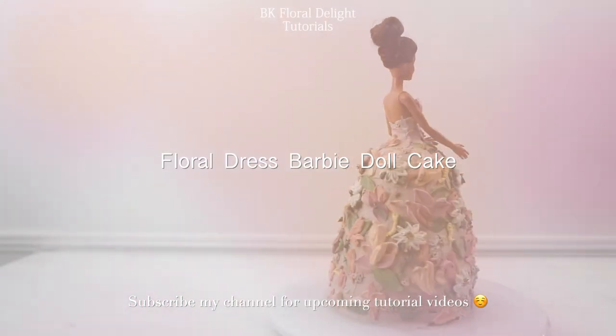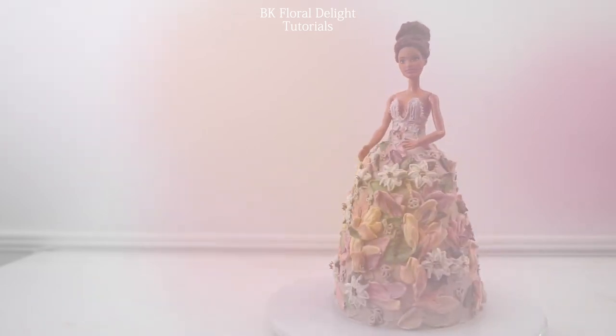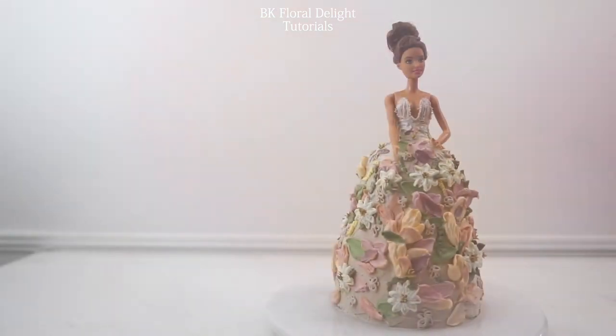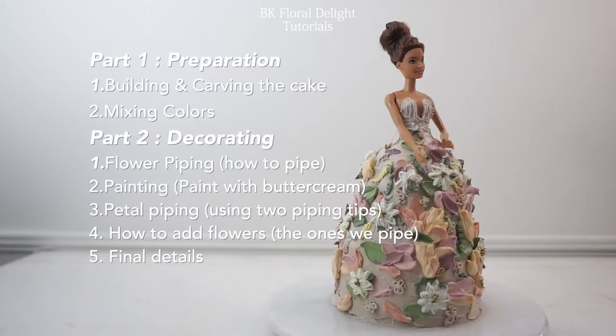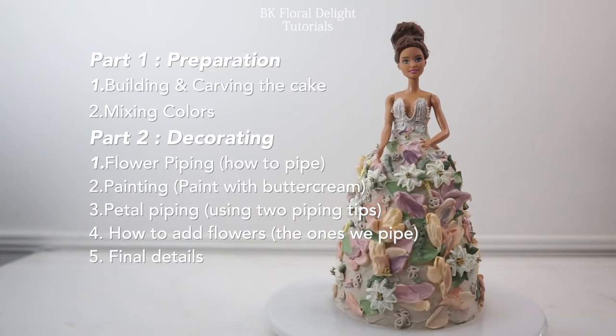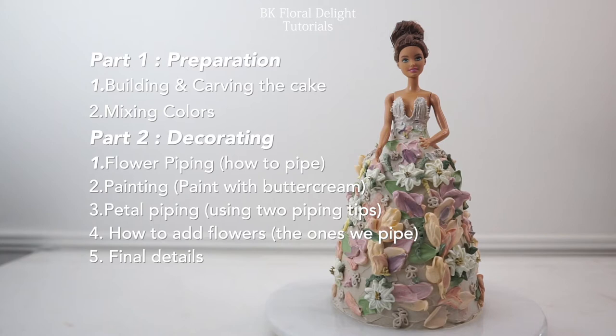In this video, I'm going to share how to build a cake, how to make the colors, how to pipe the flowers, and how to paint with buttercreams. And I'm going to show you how I add fillers. I separate this video into two big parts — the first one is preparation and the second part is decorating.